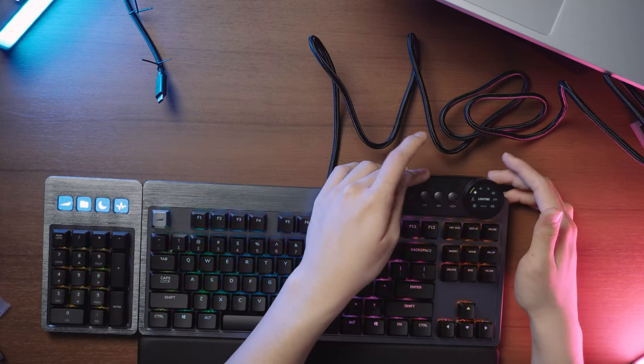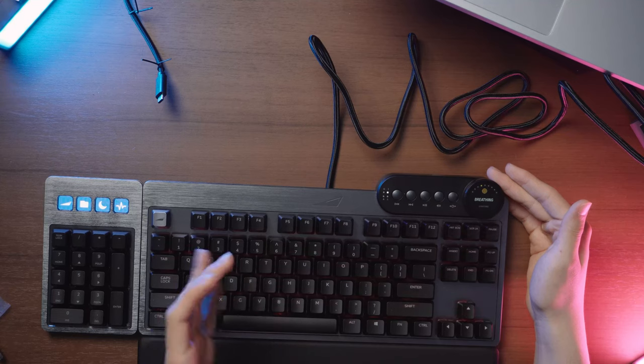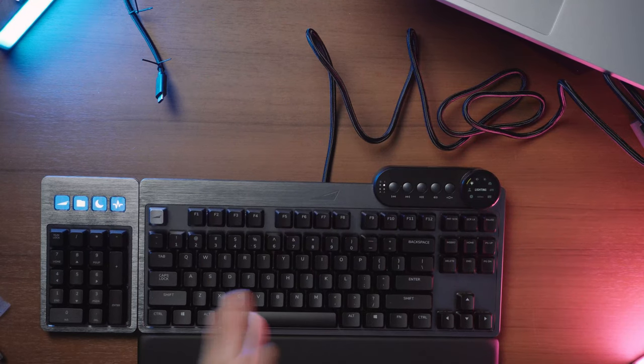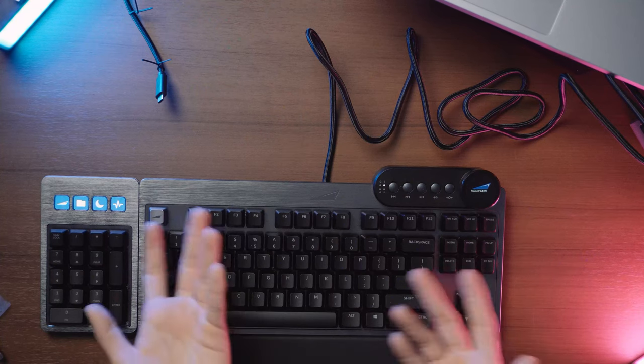You can also control RGB brightness on the fly and swap between lighting modes: colour wave, tornado, breathing, reactive (which reacts to how you type), matrix, custom, yeti mode, and off — which is my favourite since I don't like RGB. You can do all of this in the media control unit, with even more adjustability through the Basecam software. The Basecam software looks really nice, though I haven't used it long enough to know if it has crashing issues like Logitech G Hub, which is notoriously terrible.